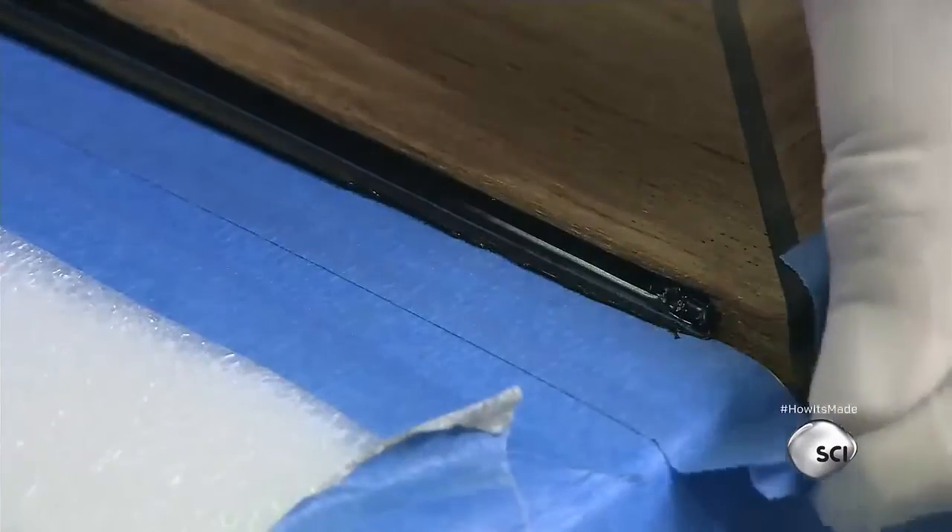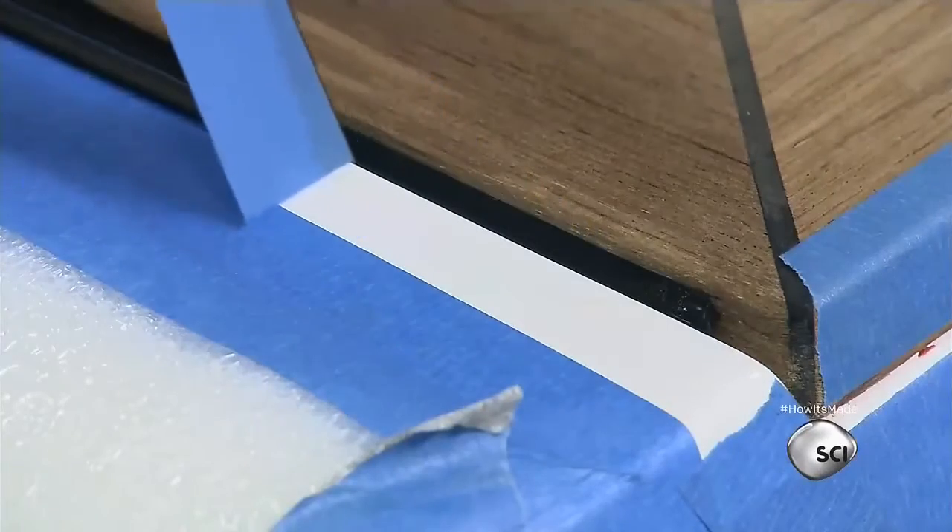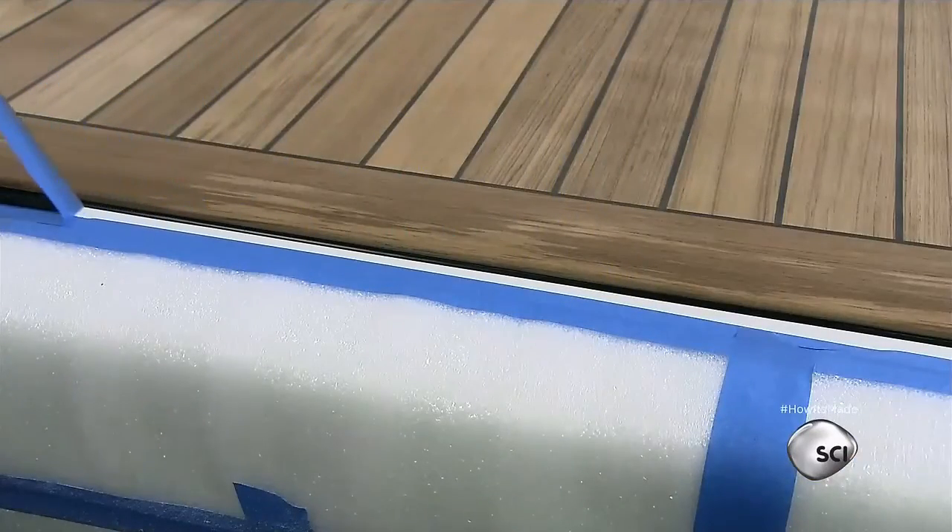After a 24-hour cure, he removes the tape that protected the metal frame and wood decking during the caulking process.